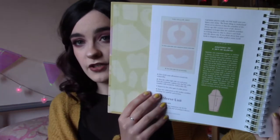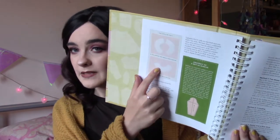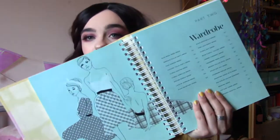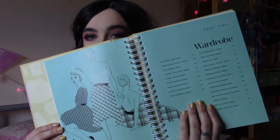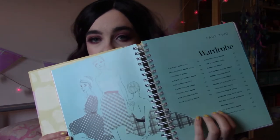It goes through each different part of the patterns — how to set in a sleeve, how to do the collar. They have like a Peter Pan collar or a normal pointed collar. It covers adding pockets and stuff like that. It's really, really good. My favourite part of the book is the Wardrobe section. They have a lot of different dresses that they've made for the book, which are really good and can give you lots of inspiration.